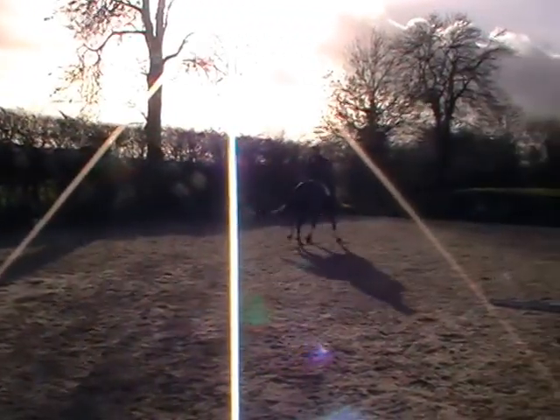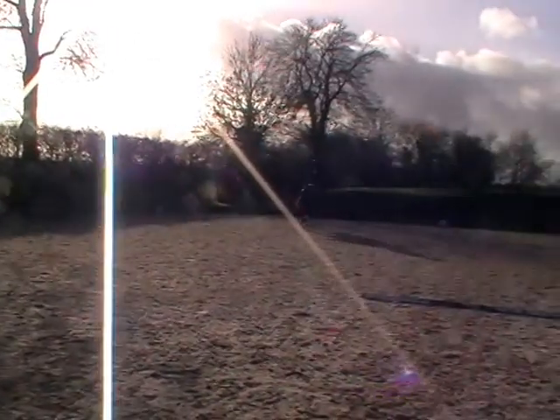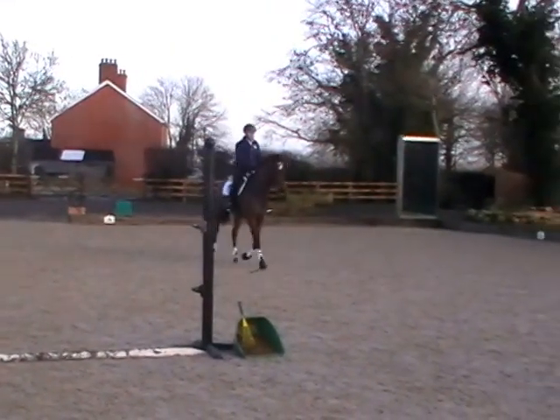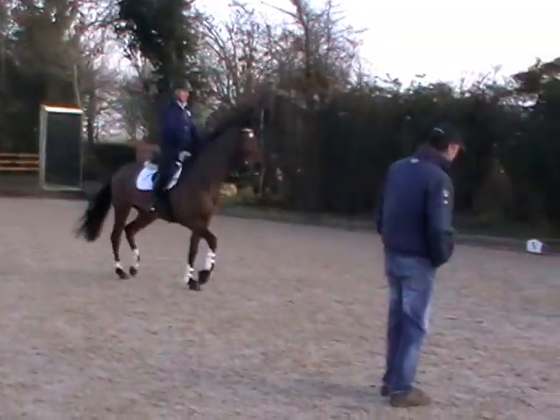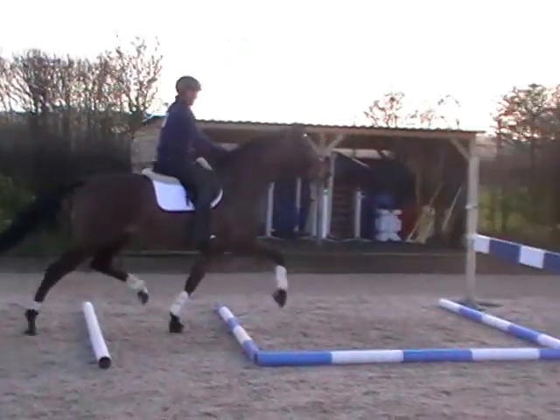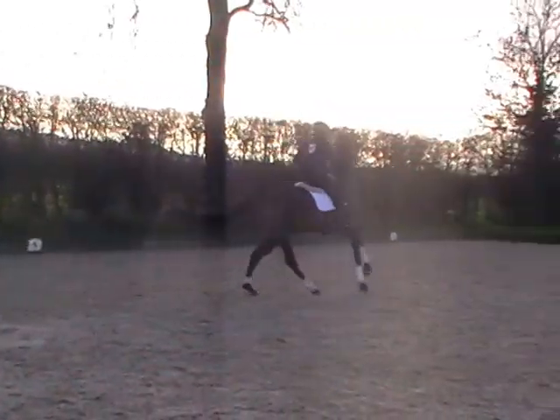Good. That's it. Great. Barely sit up. That's a very steep angle, Mike. So just look at the fence. Good. Strike.